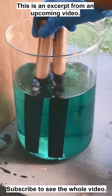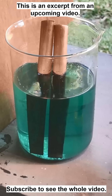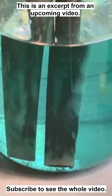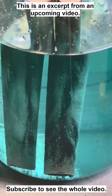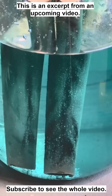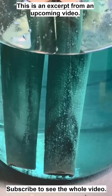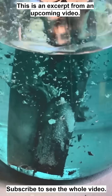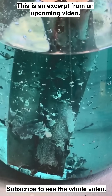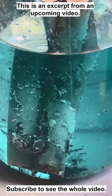Oh yeah — see that? Look at that. I think we're going to get a good time lapse. Look at the silver building up on there already. There's a lot of silver in this liquid and it's all going to come out on this copper real quick.